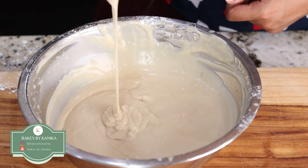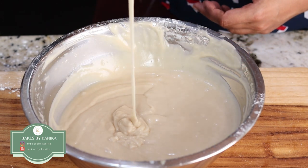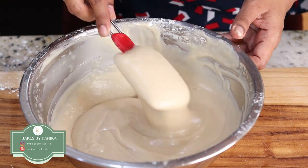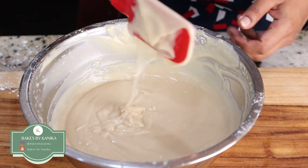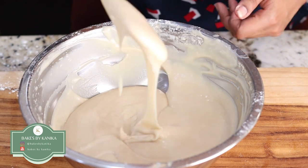See, a very nice smooth batter is formed. It should be of a flowing consistency like this. In case you think the batter is not of a flowing consistency, you can add one tablespoon of extra water. But in this case it is a proper batter.